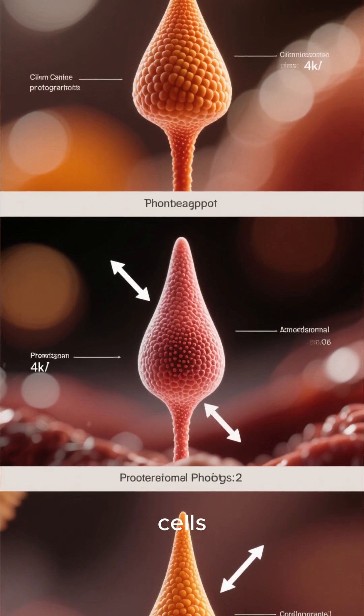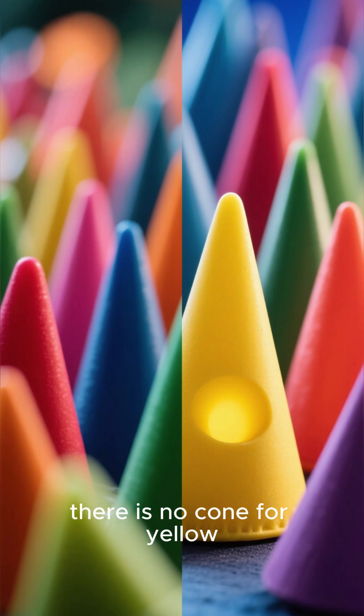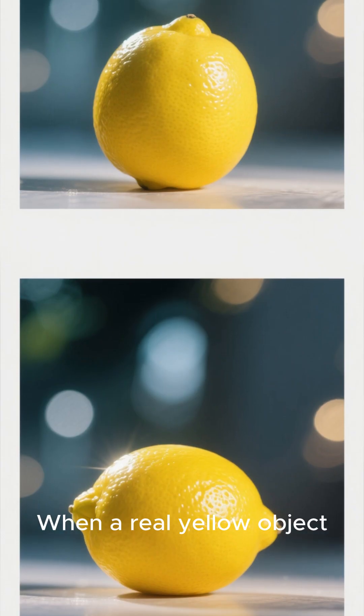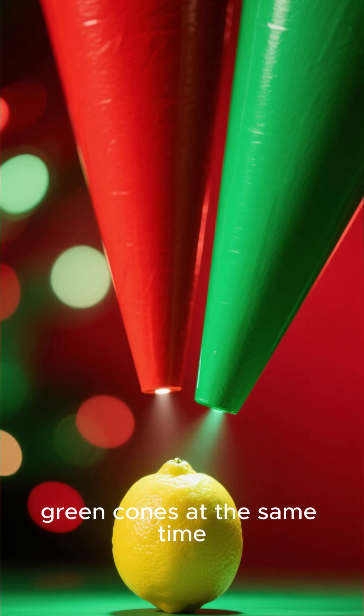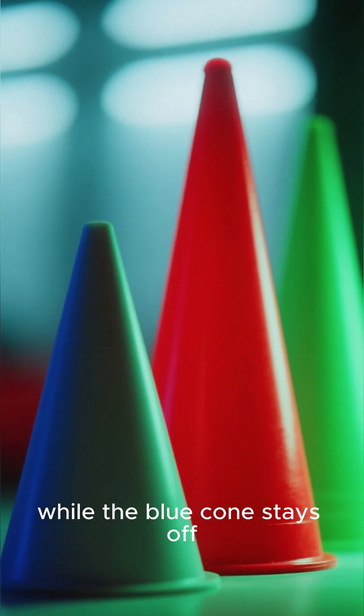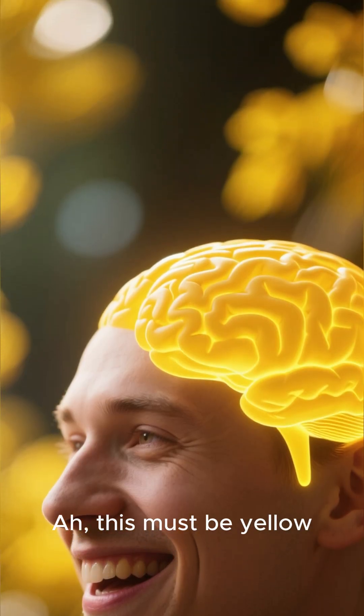Here's the twist: there is no cone for yellow. When a real yellow object reflects light, it activates both your red and green cones at the same time, while the blue cone stays off. Your brain receives that signal and says, 'Ah, this must be yellow.'